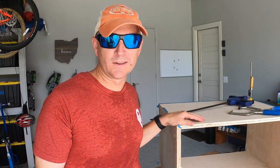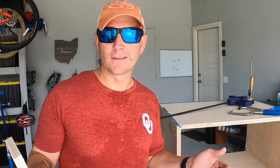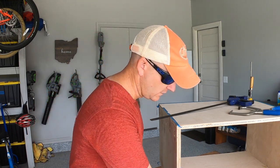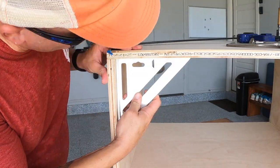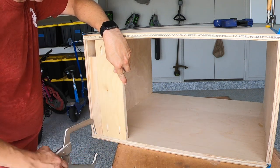The front of the cabinet is going to be open because it's going to have a door on it. The back of the cabinet will have supports so that it stays square. Before we screw those in, we want to make sure that it's square to start with, so we're going to use our speed square and check the corner — it appears to be pretty square. I'm just going to use this board as a spacer so I know that I'm the same distance from the top and bottom on both sides.